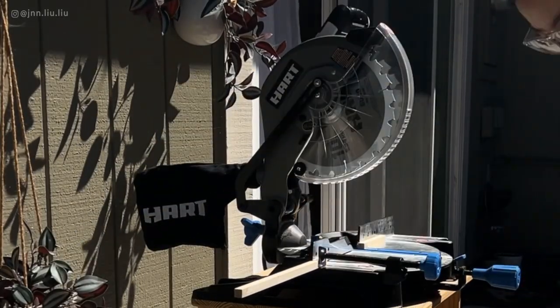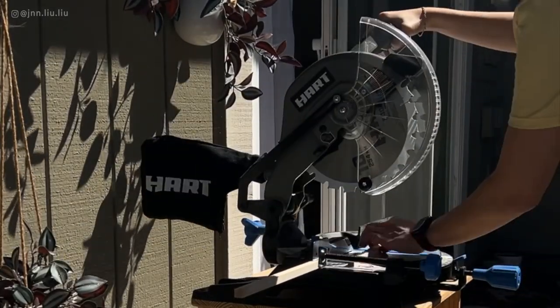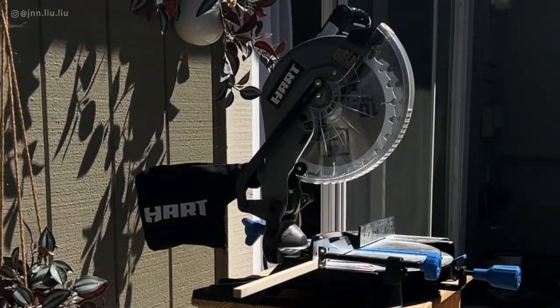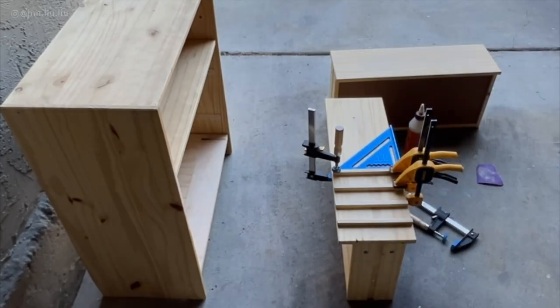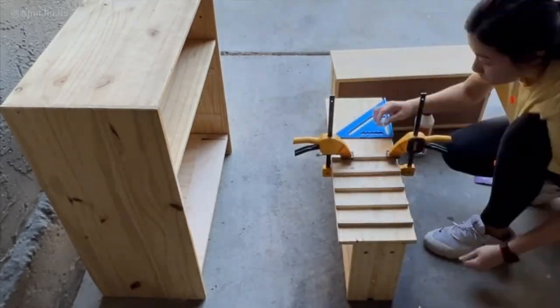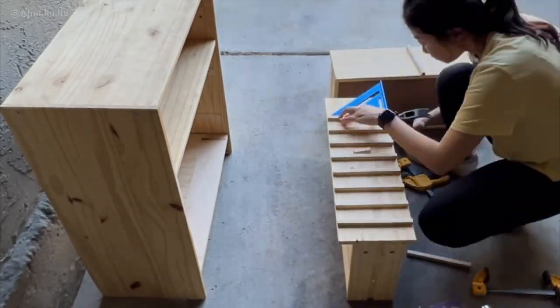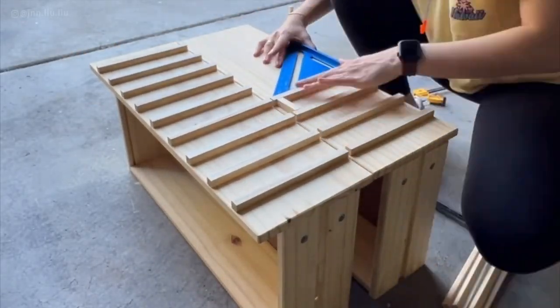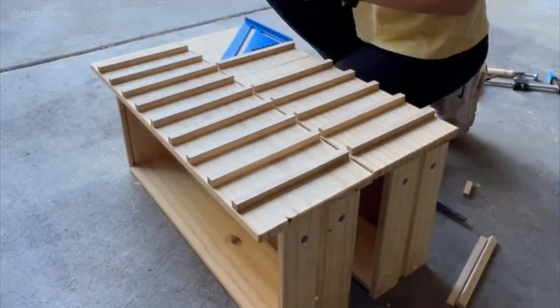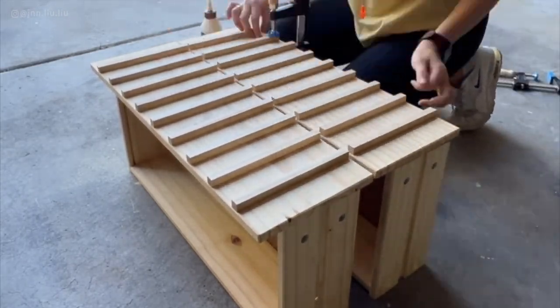For the drawers, I purchased square wooden dowels and cut 19 of them to the same length as the drawers, which is 7 and 5/16 inches. Then, using wood glue, clamps, and a 90-degree ruler, I stuck each piece of dowel to the drawer, spacing them 1 and 7/8 inches apart. Remember to map it out and double check all the spacing before gluing it on.